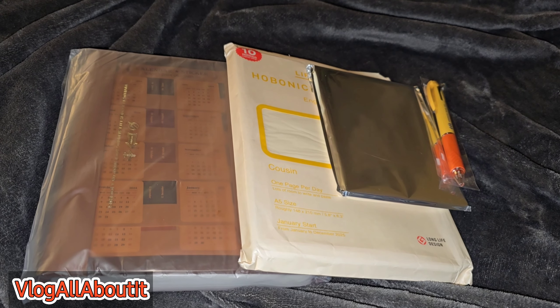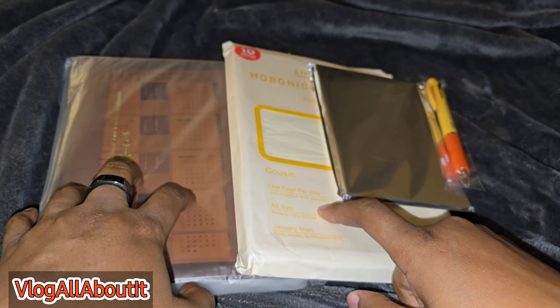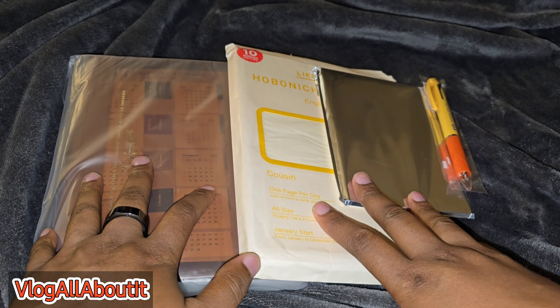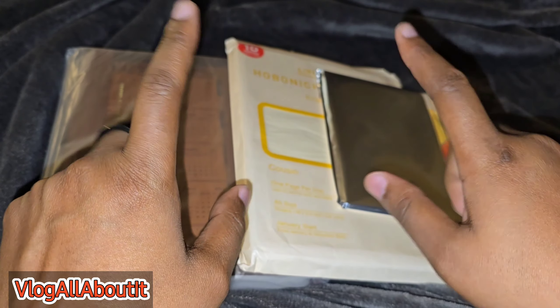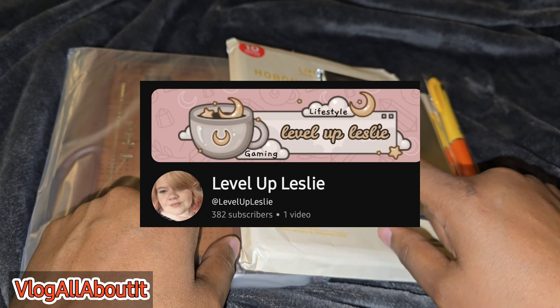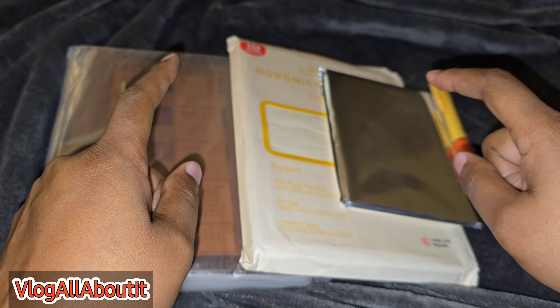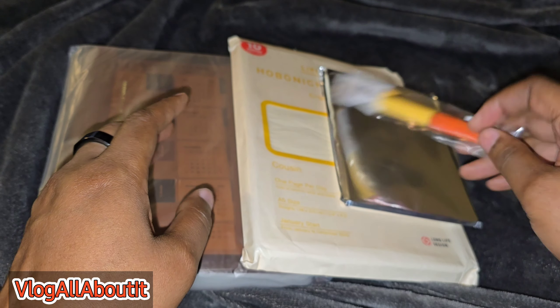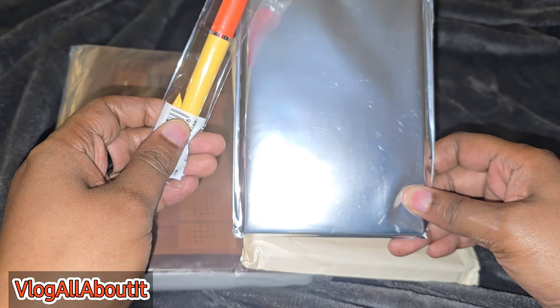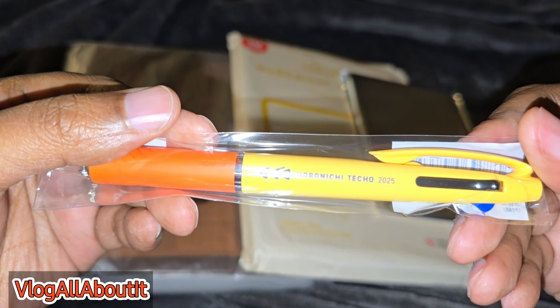Here is my tiny haul for Hobonichi for next year. This should not be too long of a video, but we shall see. My friend Leslie and I went in together and purchased our order from the 1101 site, which is the official site for Hobonichi, and this way we were able to get the freebies.